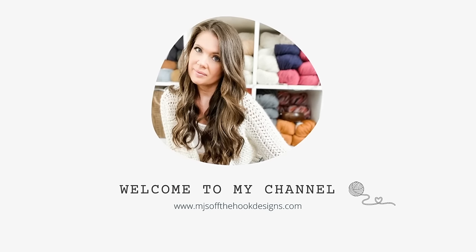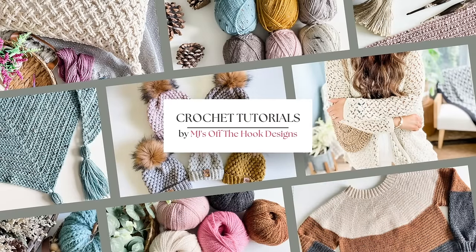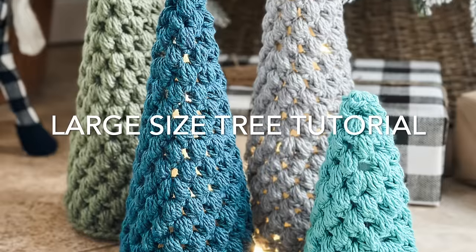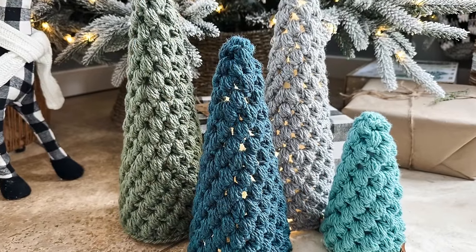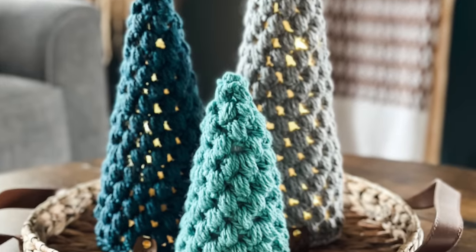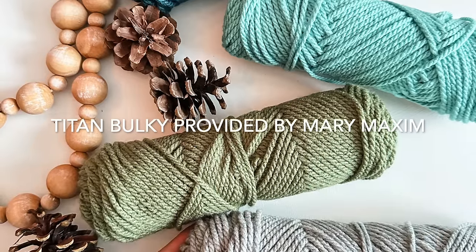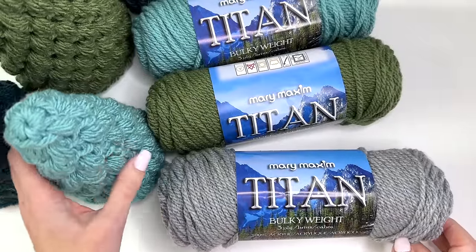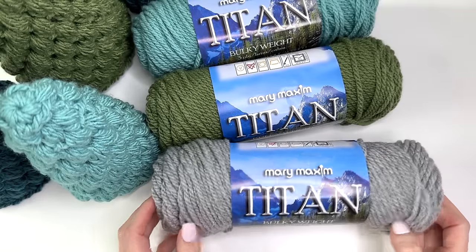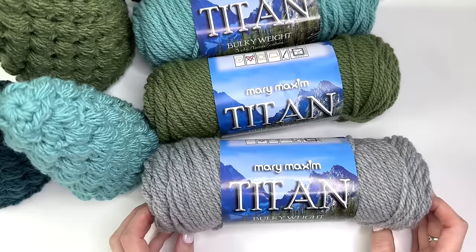Thank you for joining us. This yarn was provided by Mary Maxim for this tutorial and there will be a link in the description box on where you can purchase the yarn.